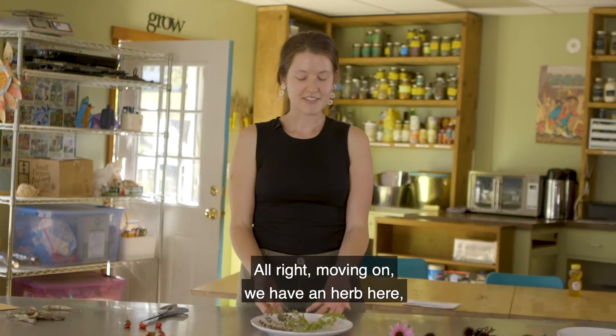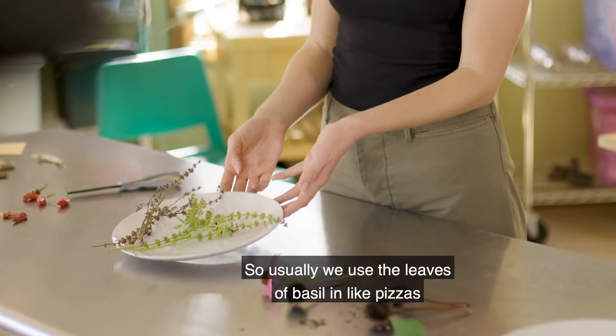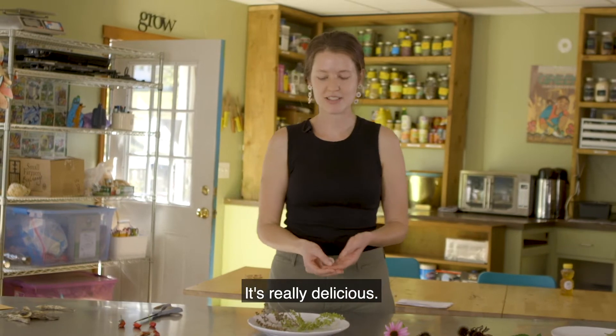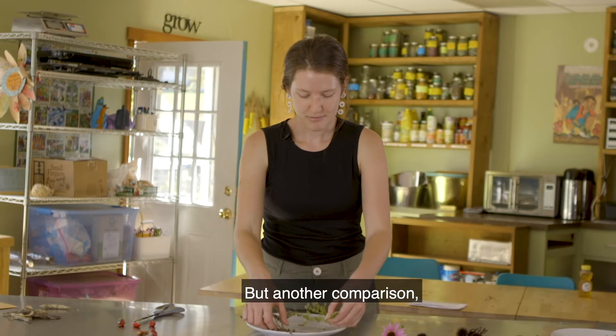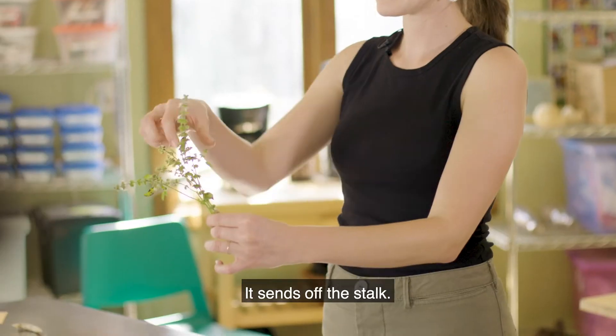Moving on, we have an herb here and this is basil. Usually we use the leaves of basil in pizzas or tomato sauce — it's really delicious. I also just like to put it on sandwiches. This is what it will look like when it's still flowering. It sends off a stalk and you can see tiny little white flowers on there.